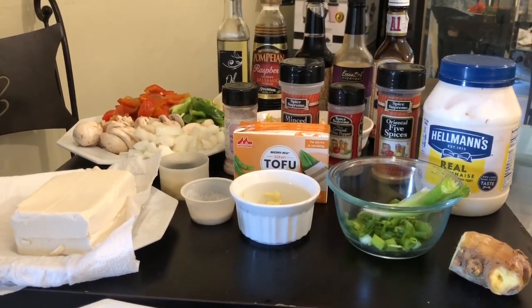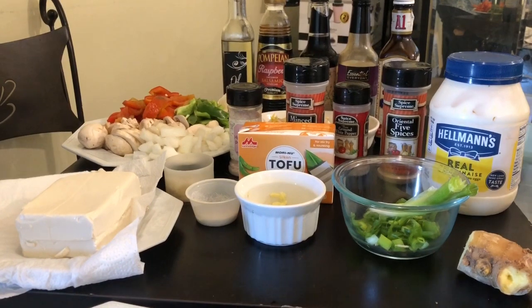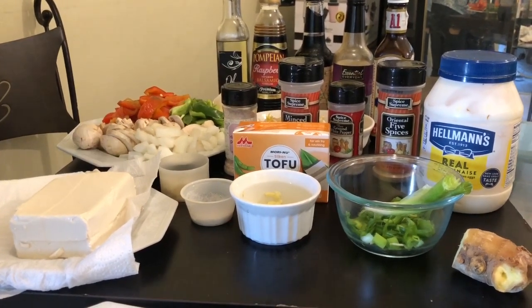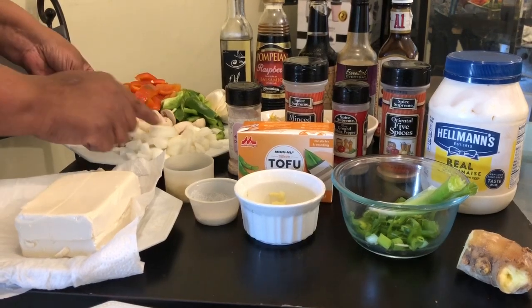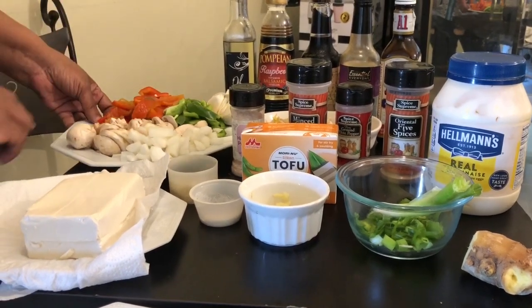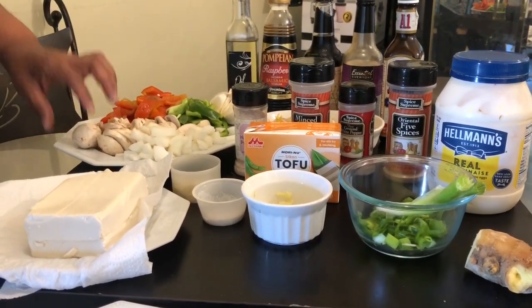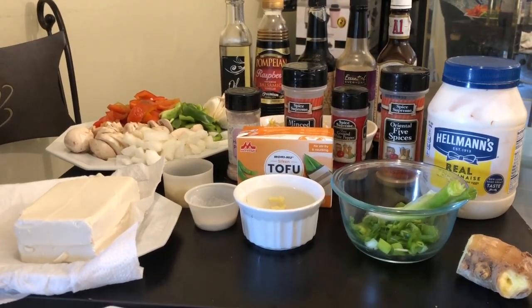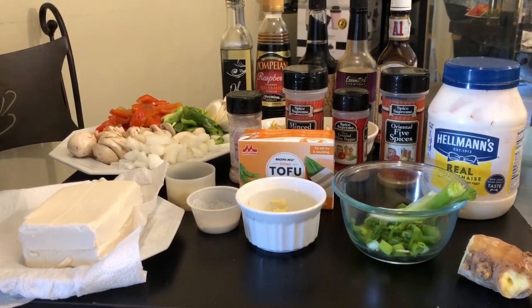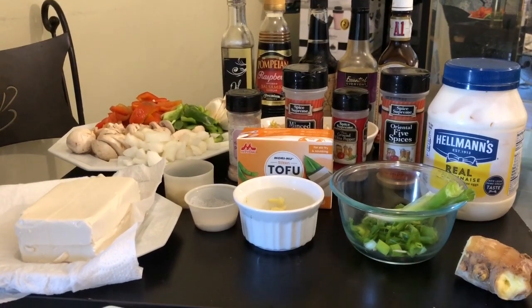I have soy sauce, Worcestershire sauce, and A1. I noticed on a lot of my comments that people ask me about the A1 — here in the United States, A1 is a steak sauce. I also have my mushrooms, onions, green peppers, and garlic. What I want you to know is tofu does not have a taste to it — it's whatever you make of it, whatever you want your tofu to taste like.